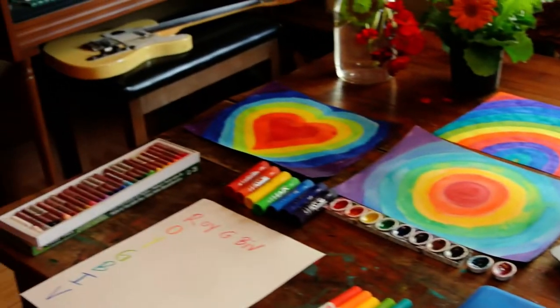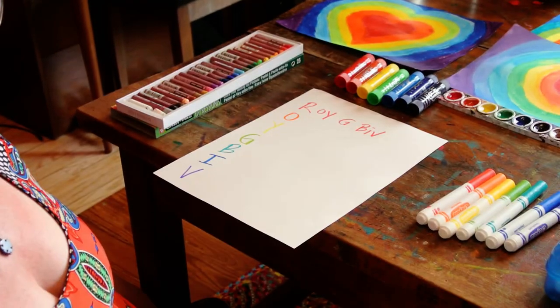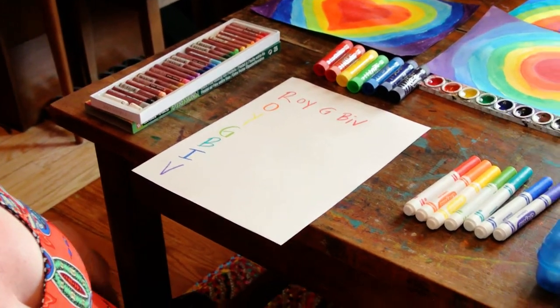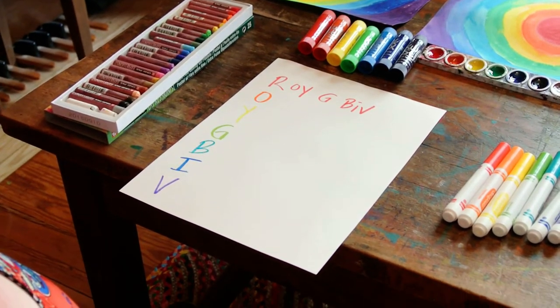One trick I learned when I was a kid for how to remember the order of the colors is the fictional name Roy G. Biv, which stands for red,